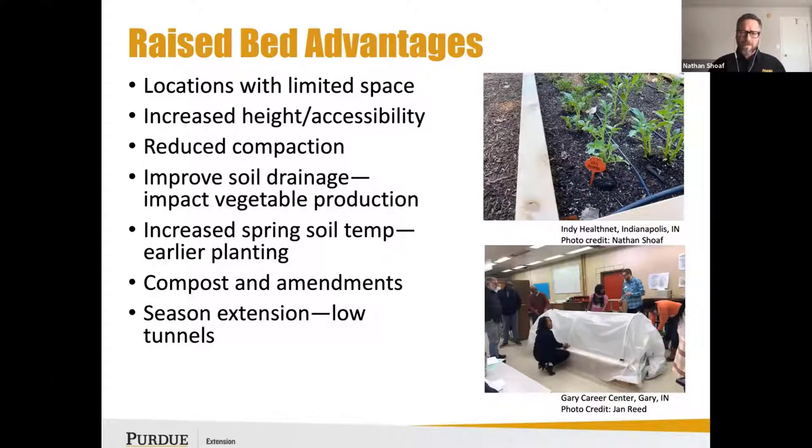One benefit I've noticed and can personally attest to is increasing the spring soil temperature. By having a raised bed, you're going to be able to grow earlier and do more early in those systems.